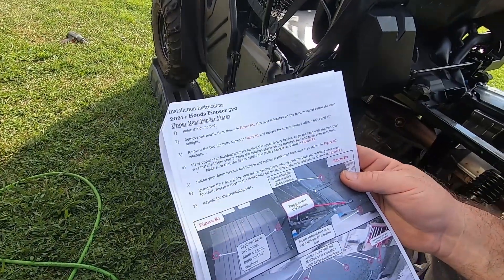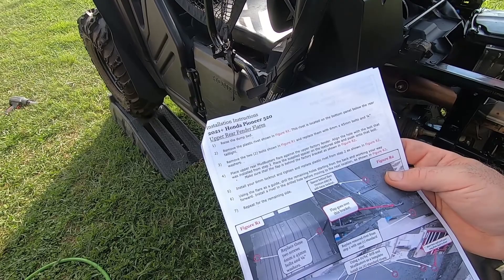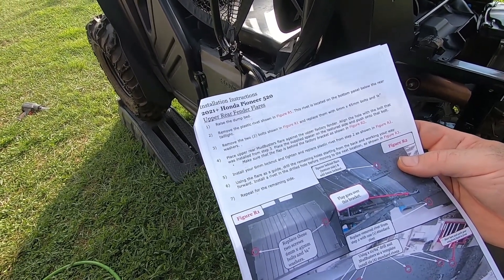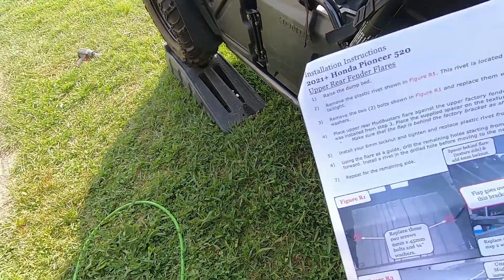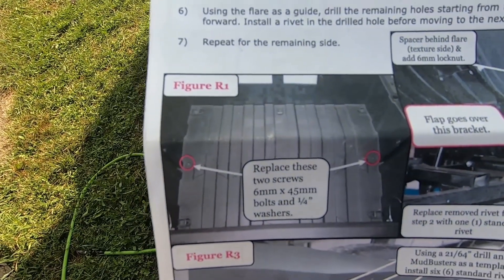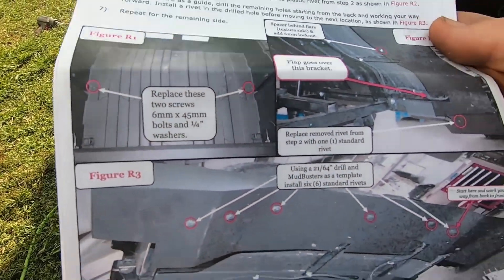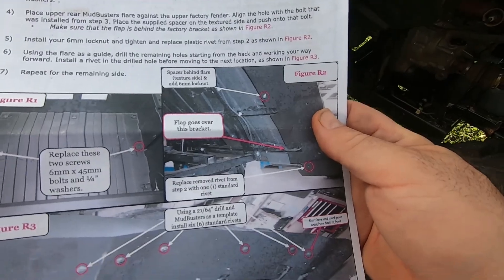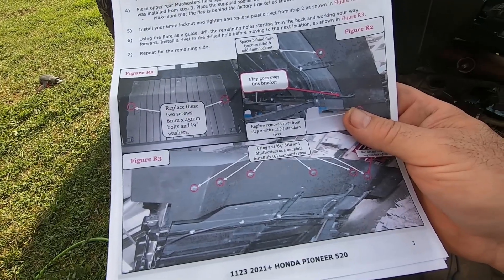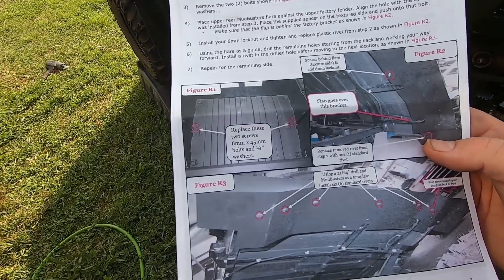The instructions say raise the bed and remove the plastic rivet shown in figure R1, located on the bottom panel below the rear tailgate. As you can see right here, R1 is just telling you to take those two bolts out. I think they meant R2, which is over here — it's showing to replace the rivet from step two with one standard rivet. That was a misprint I guess.